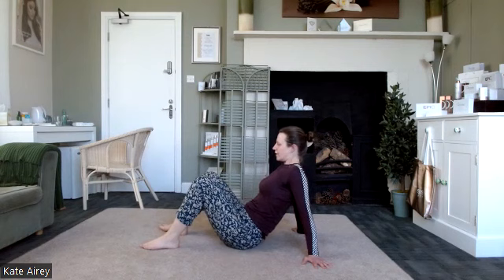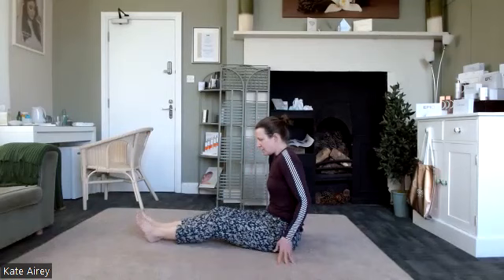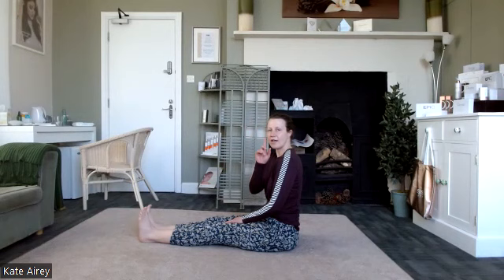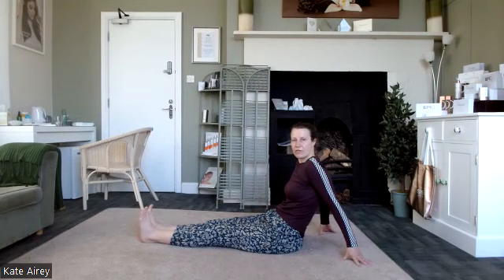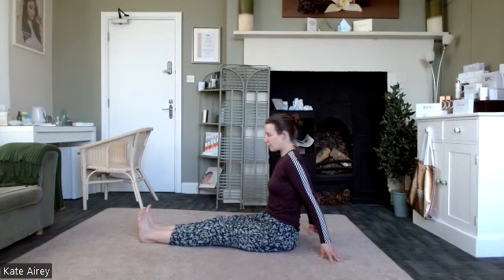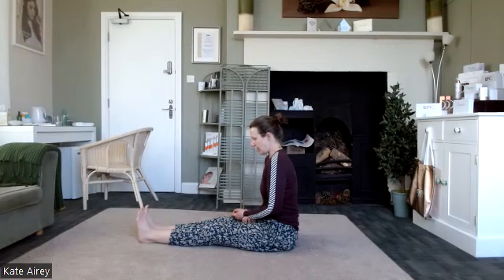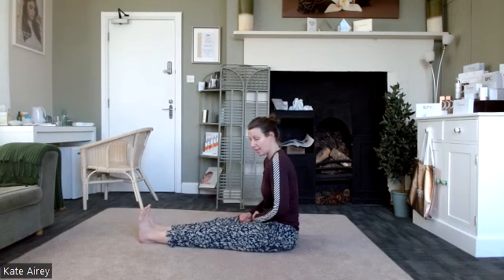Sit up nice and tall, get those legs out in front, tall through the spine. The first thing is to create the L shape through the body without needing to rest on the hands. If you're not there yet, use the hands to help support and create that L shape. The first exercise in this position works on the hips — really great for strengthening around the knees as well. You can use the fingertips and upper body to help — we're going to lift up through one foot, like hopping over a hedge or fence: comes up, over and out.